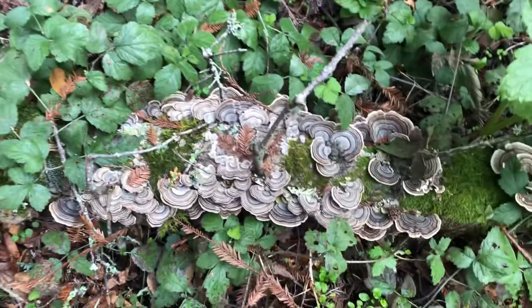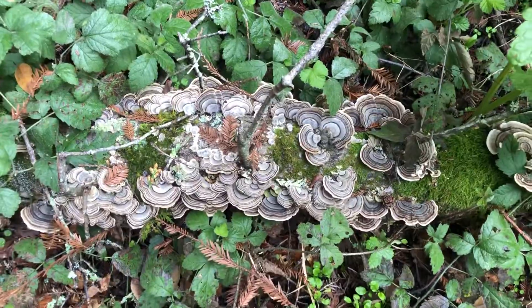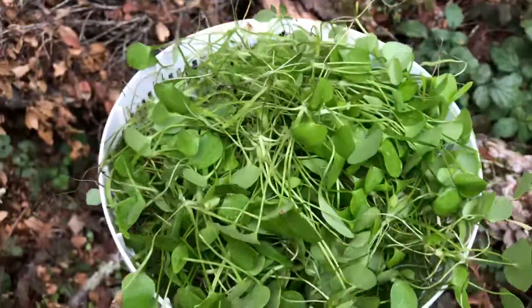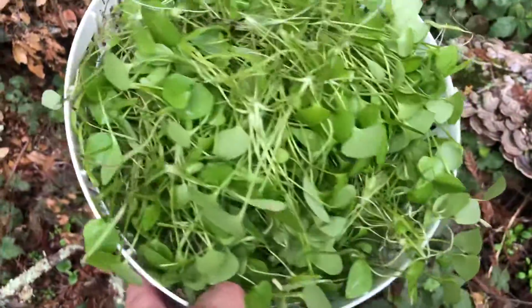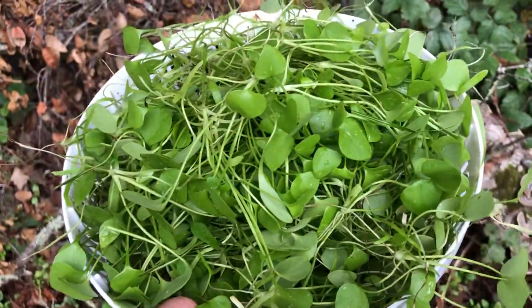Hey, Riddle here. I'm out in the mountains trying to get a bunch of stuff before the rains come. Got a nice colander full of miner's lettuce sprouts. Yum yum yum.